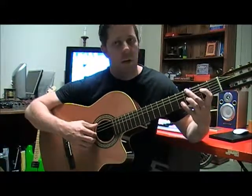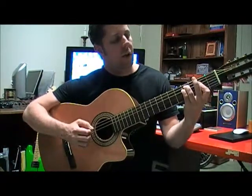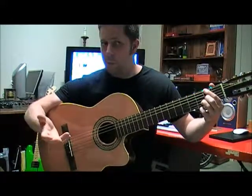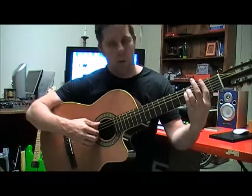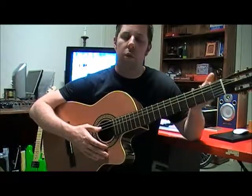The chords — I'll just run you through them. I'm just doing the verse by the way: A, E over G sharp, F sharp minor, F sharp minor over E, D over F sharp, A, and then E. Then back to F sharp, back to E over G sharp. So those are the chords, or that's what's called the harmony.